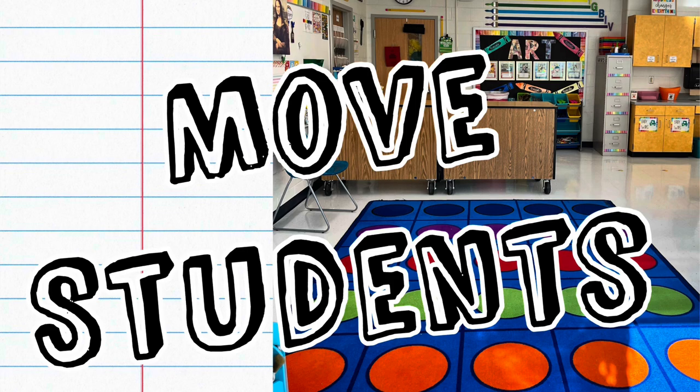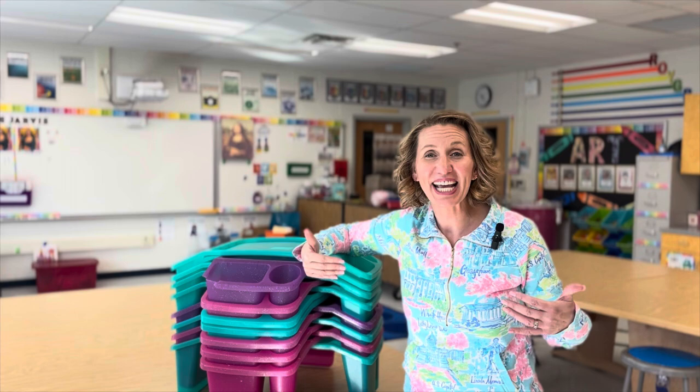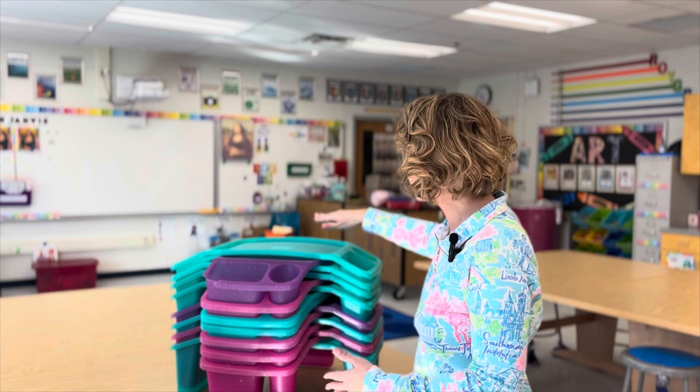A major cleanup strategy for me to help maintain my sanity is that as students are finishing up something really messy — like printmaking or clay — I have them clean up their own personal materials, wash their hands, and then check in with me. I'll often give them a task such as checking the sinks for paper towels or helping a friend. But when I'm ready for them to move away from the mess so I can focus on students still working with messy materials, I have them move to my carpeted areas.